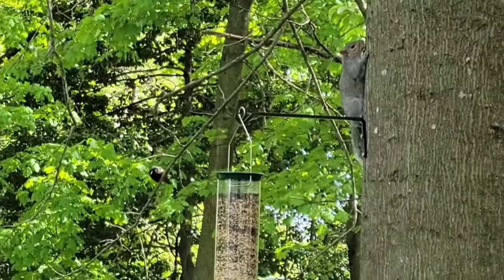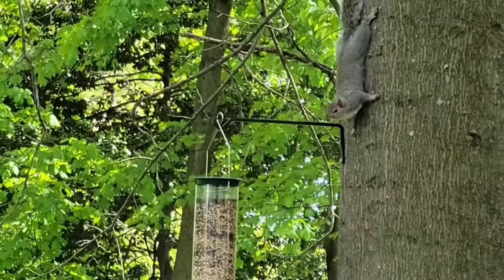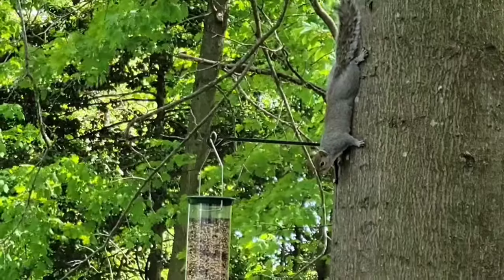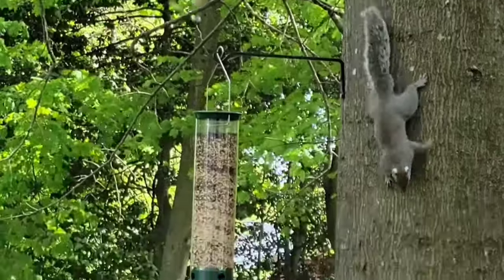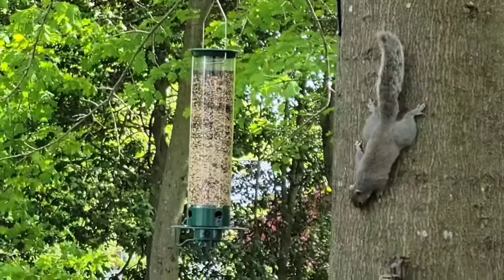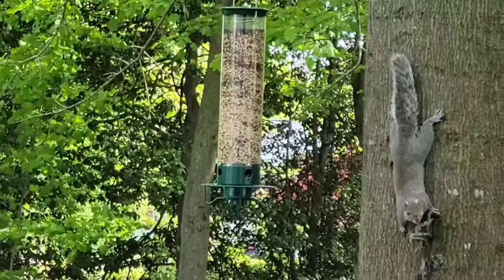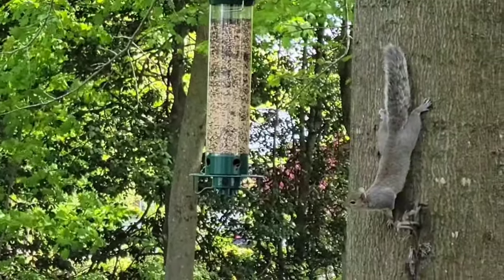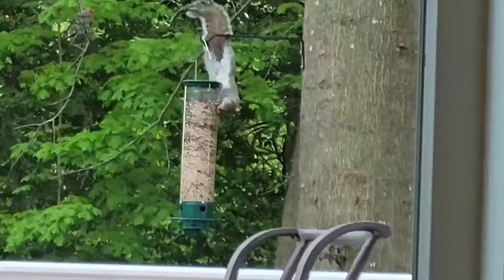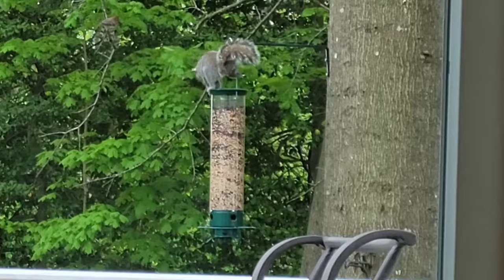You can see this squirrel up here — he's trying to get at it from the top. He's been climbing around and scaling the tree, but this feeder really does deter them. That hook it's hanging on is only 15 inches from the tree, so it's not super far away. He's not going to try a leap, but you'll see — when he reaches out, it spins and spooks him. It did its job.